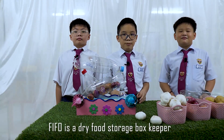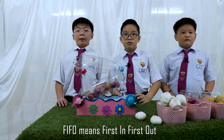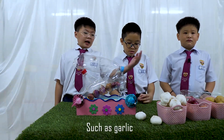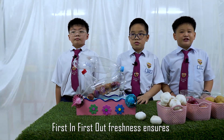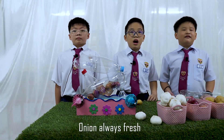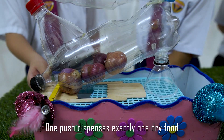What is Vivo Starbucks? Vivo is a dry food storage box keeper where you can store dry goods such as garlic, onion, potato and so on. Vivo means first in, first out. Vivo Starbucks preserves the freshness of dry goods such as garlic, with the first in, first out rotation method to nourish families at every meal. First in, first out freshness ensures all dry goods are used before the new ones. Onion is always fresh. Mum can always cook with fresh onion and garlic. One push dispenses exactly one dry food.